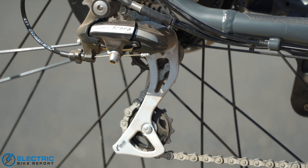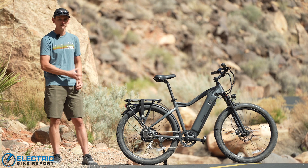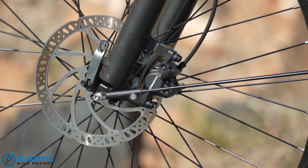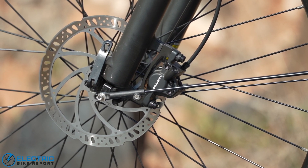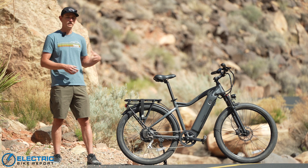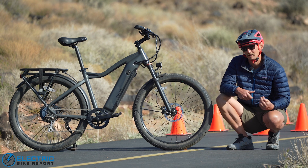Despite that affordable personality, their bikes are chock full of name brand components. Some of these include the Schwalbe Supermoto X tires — some of my favorite e-bike tires no matter what, and phenomenal for commuting. You also get a full Shimano Acera drivetrain. It's worth noting that Shimano Acera is eight-speed, whereas most bikes in the affordable e-bike space come with Shimano Altus, which is seven speeds. You're actually getting one more gear, giving you a bigger ratio and a nicer shifting experience.